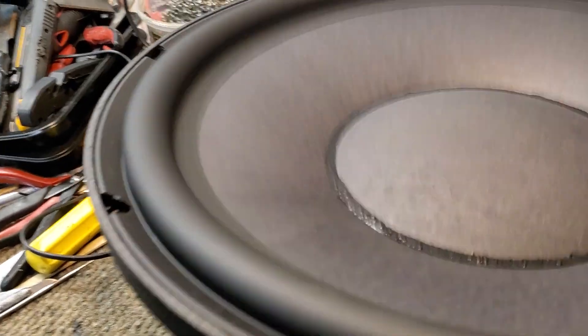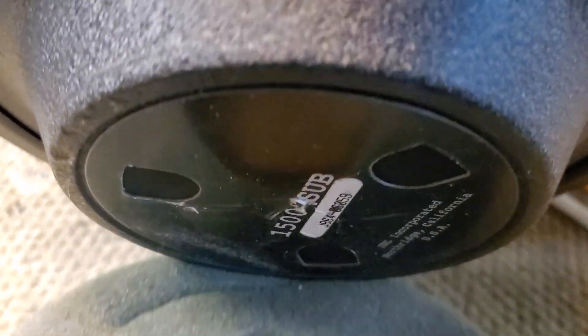Looking good. I think my customer's going to be thrilled that I was able to save this sub 1500. And there it is. All right, talk to you later, bye-bye.